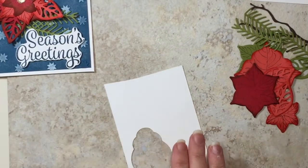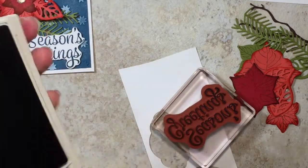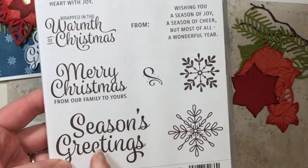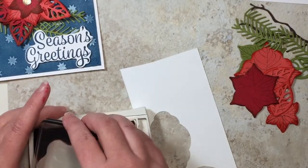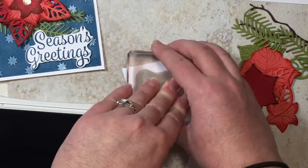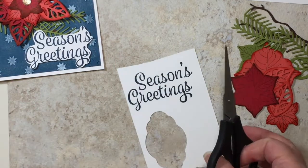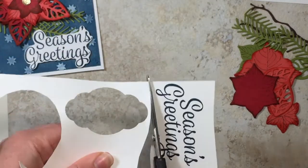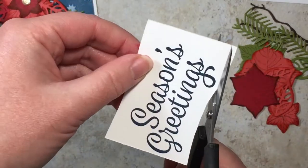On a scrap piece of Whisper White, I'm going to stamp my sentiment using Dapper Denim. This sentiment is from Snowflake Sentiments — it's the 'Season's Greetings,' which is just such a lovely sentiment. We'll ink that up and stamp it, then using your paper snips, cut out the main part and go in and cut out the detail.